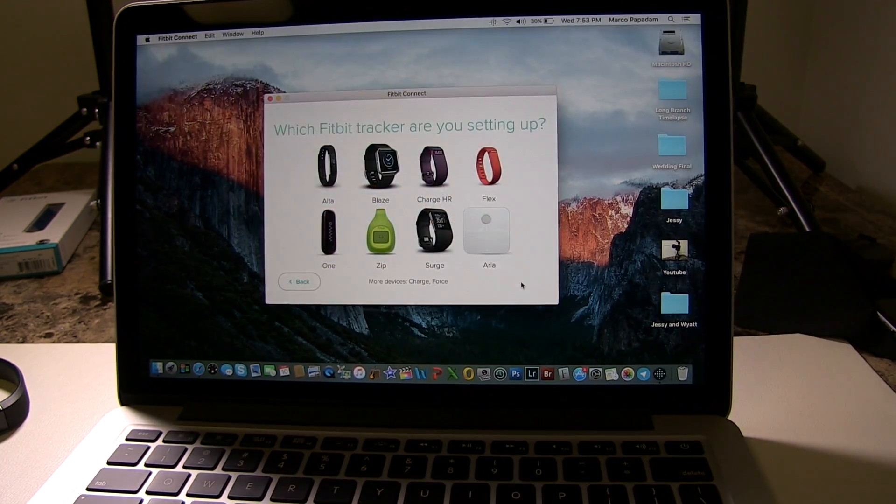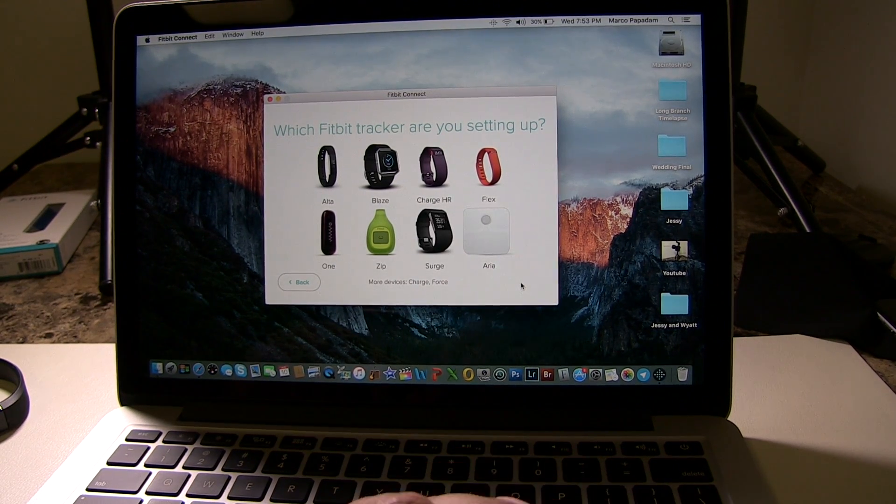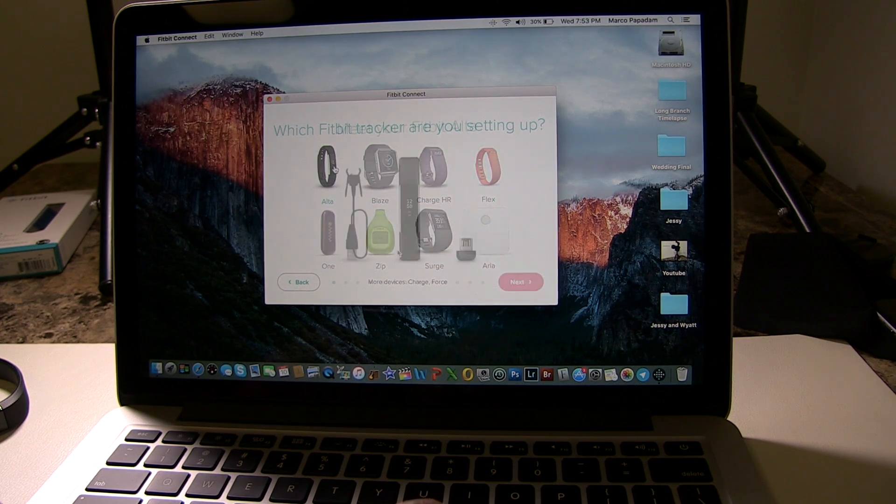Once you've created your account, you're going to find this screen right here. It's asking you which Fitbit you're setting up — we're using the Alta — so click next.